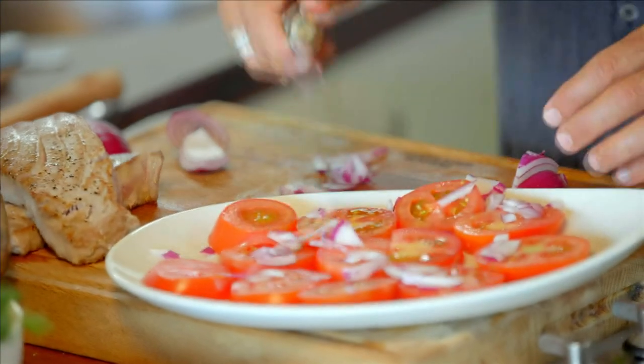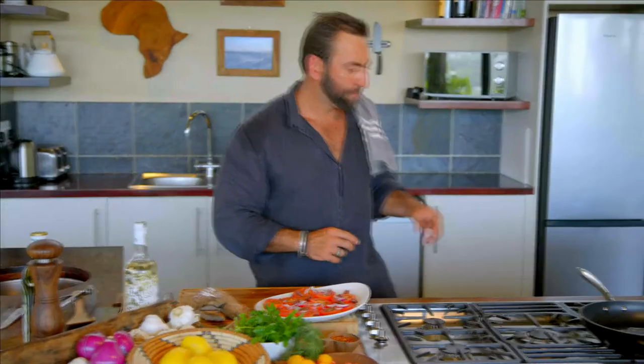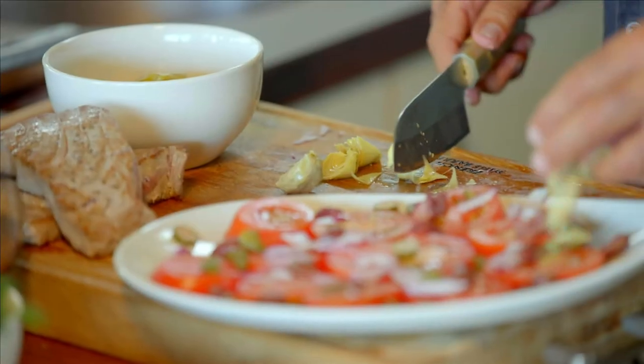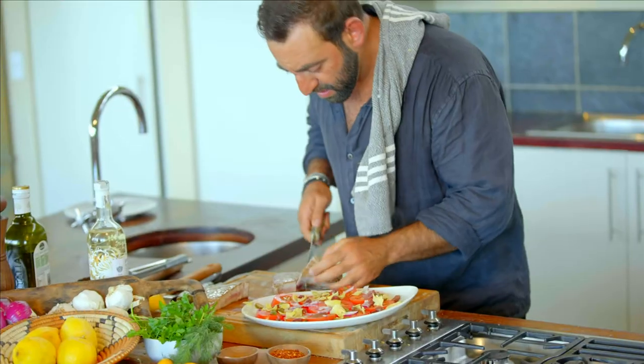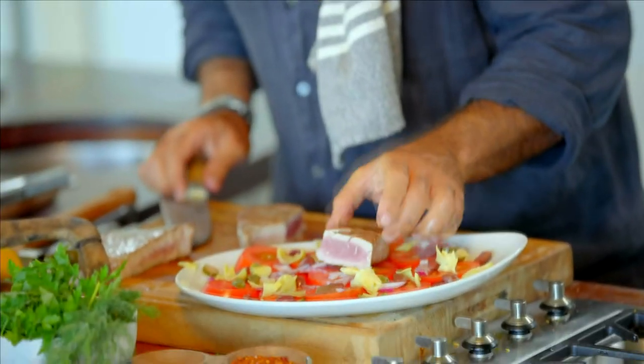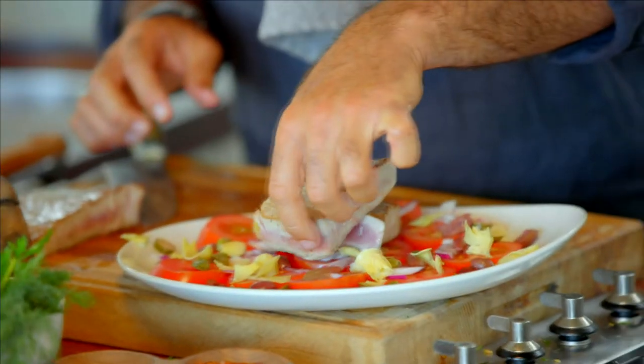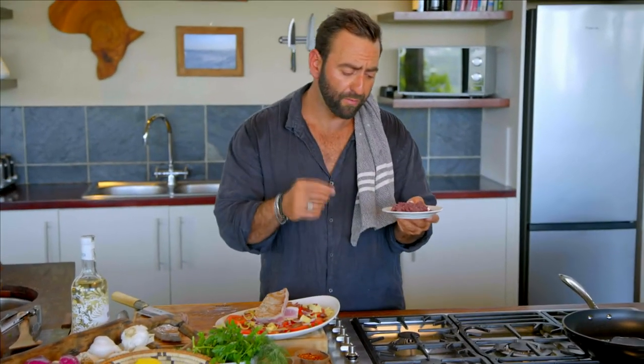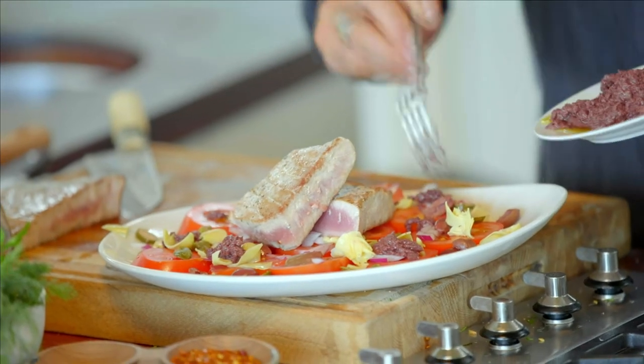Now we're going to work on our salad. Red onion, Spanish onion, then some more capers. Artichoke hearts — let's break them up in there, beautiful. Then some olive tapenade, which is really just olive oil and anchovy blended up, and finish with some fresh parsley.